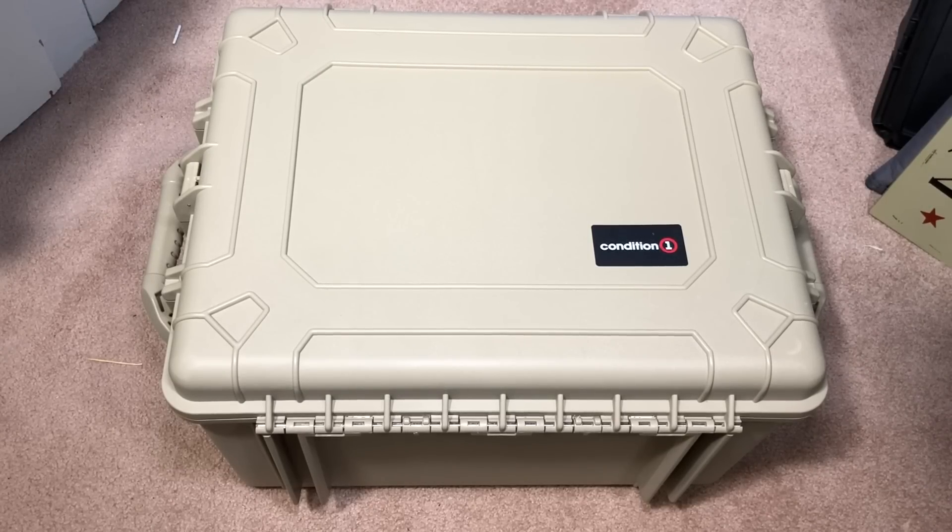Hey everybody, welcome back to Guns and Gadgets, your source for Second Amendment news. I'm gonna show you this fantastic hard case that is completely waterproof, extremely light, and most importantly extremely affordable. This is from Condition One — they reached out to me. I've actually had this case since the end of October.